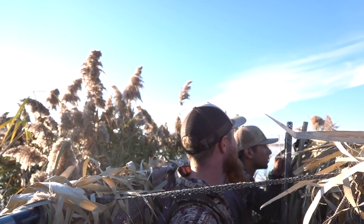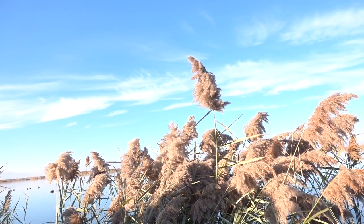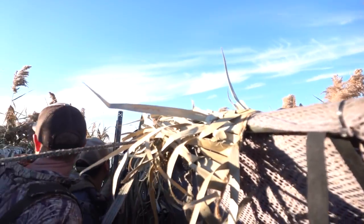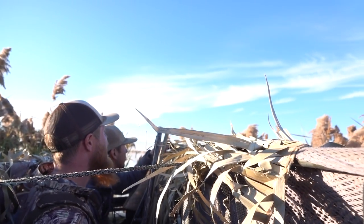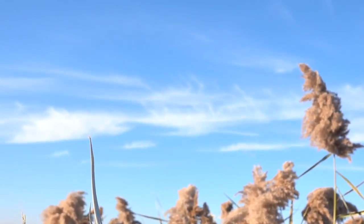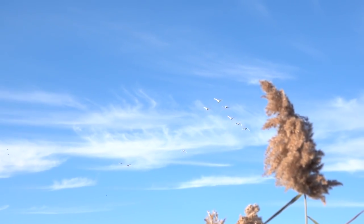Bang! Oh you're going to go. Shoot the two in the middle. What about the two on the far right? Shoot the left — the second from the left. Yeah, the third. You killed that, you killed that! Filmin'.